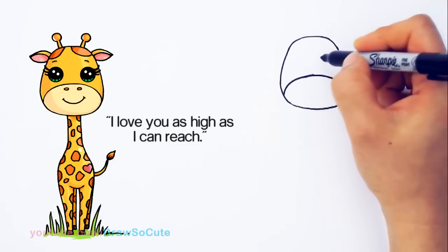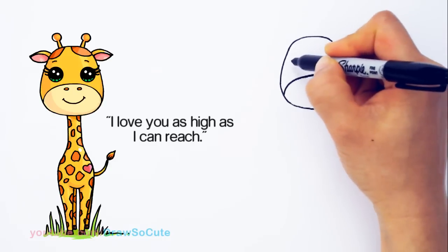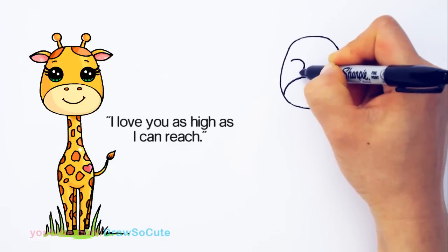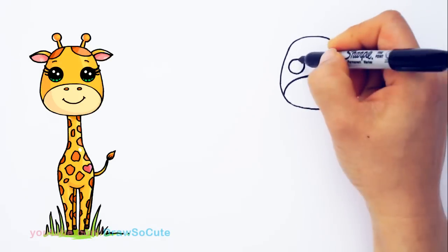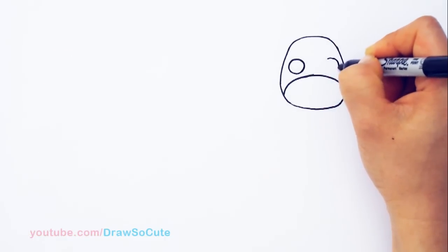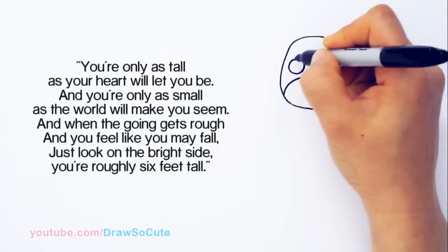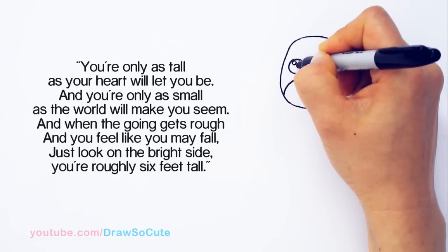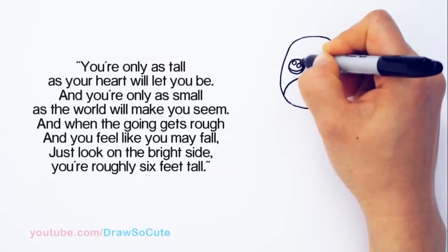And so then from there, we can draw the eyes for this giraffe. I'm going to come up right here towards the edge and draw a circle — a nice size circle — and the same thing on the other side. From there, I'm going to make them Draw So Cute eyes: two small circles inside for highlights at an angle, a curved line at the bottom, and shade in the top.